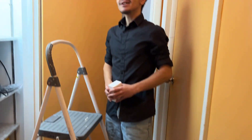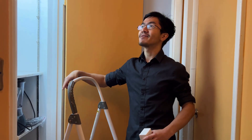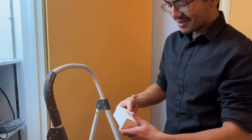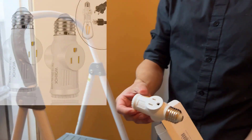We have an outlet here, but we want to install a light. We want to install strip lights on this side without having to wire it to the other side, because that looks kind of weird. That's where this comes in — very simply, a light socket to plug adapter.